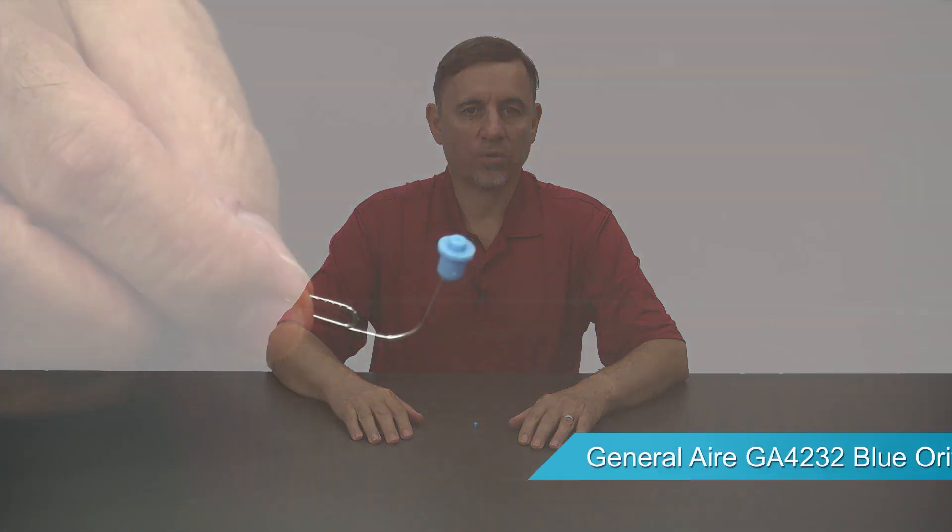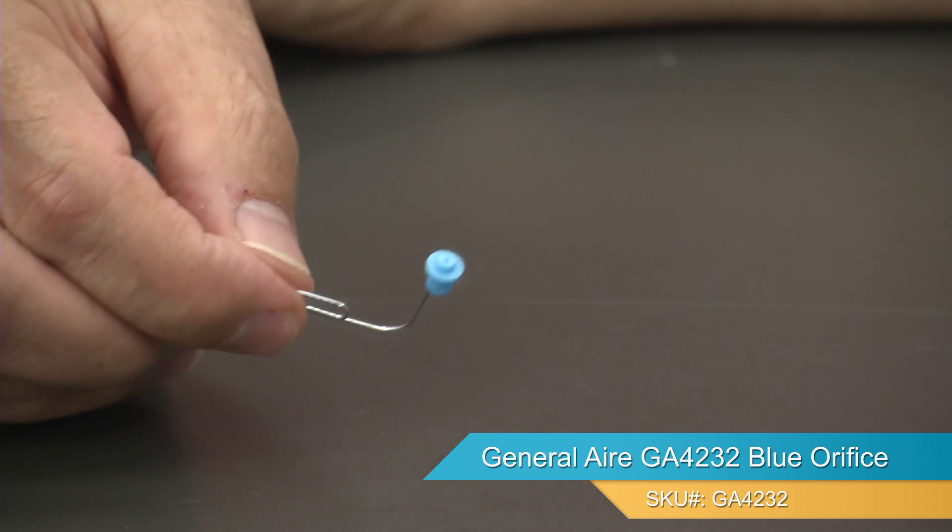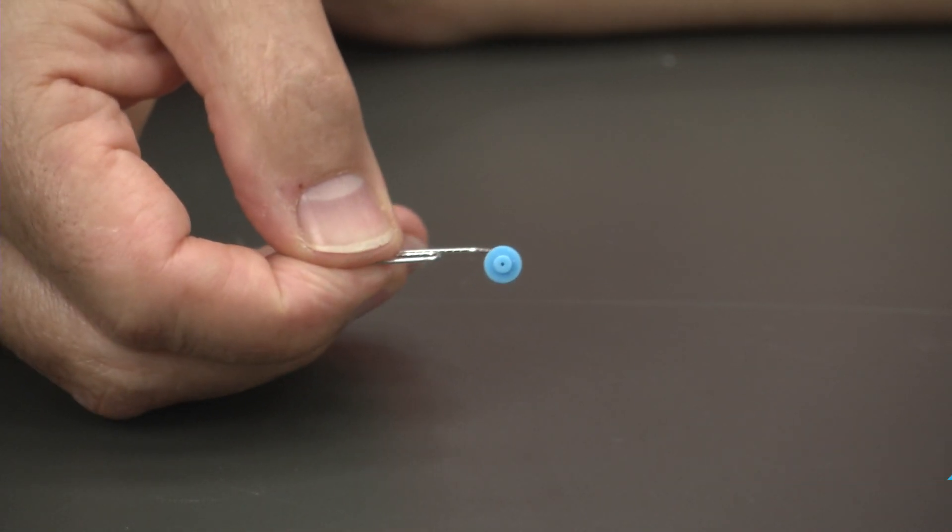Hi, I'm Jay and this is the General Air GA4232 Blue Orifice, also known as part number 7587. The orifice is a small but vital part of the humidifier. Its purpose is to regulate the correct amount of water that flows onto the vapor pad.